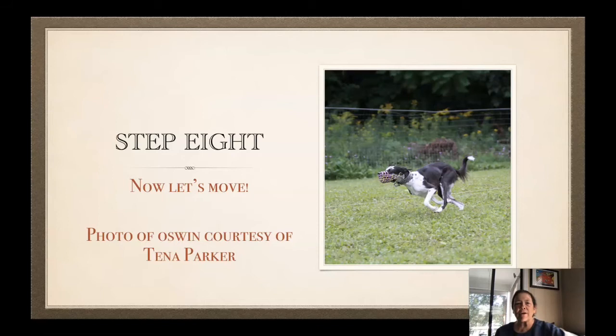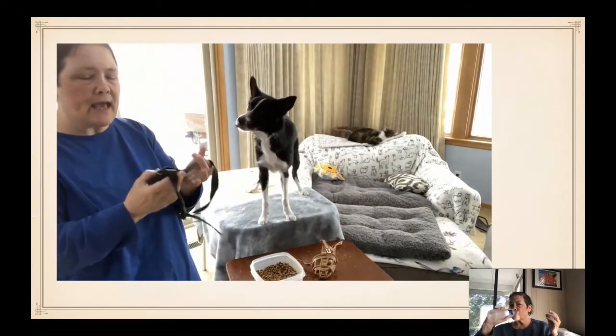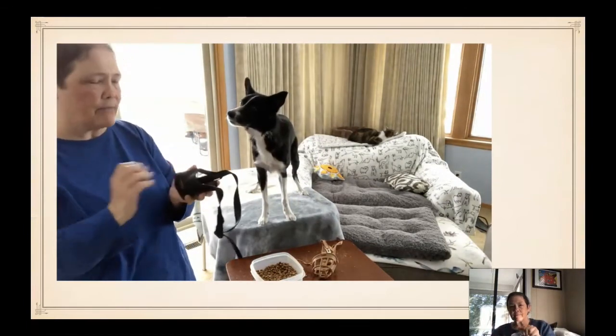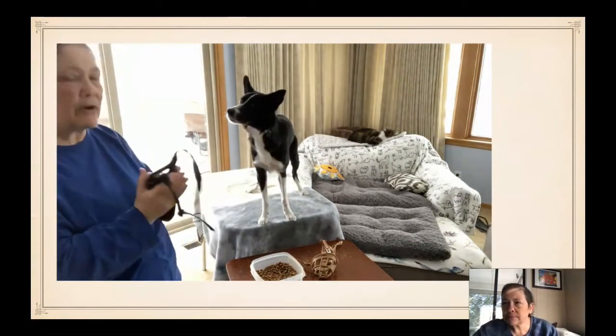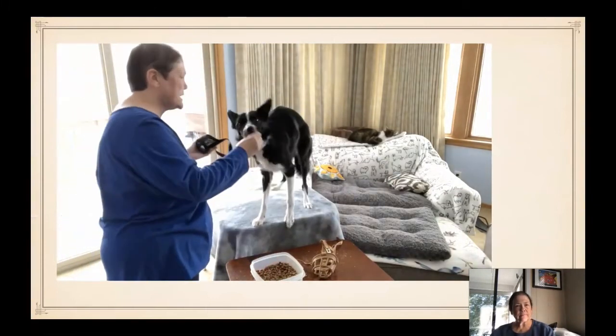We don't want our dogs to sit stationary with nothing to think about except the muzzle. We want to get them moving. Presenting it, holding it out in my hands, and then letting my dog come into it. So I'm not pushing it towards my dog — I'm letting my dog come into it. Yes. Marking and treating.